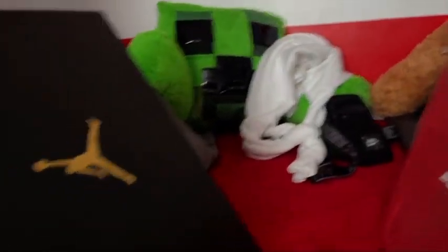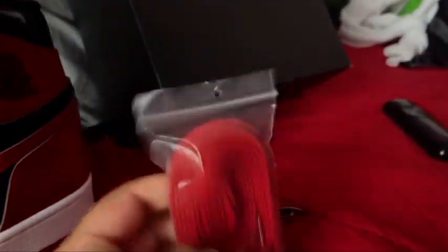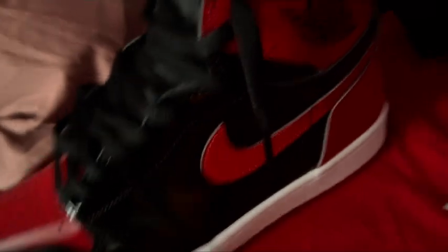I'm gonna remove the tie and I'll be right back. Okay, I'm back. I just removed the tie — it's very long. The red lace — I'm gonna change it and I'll be right back.